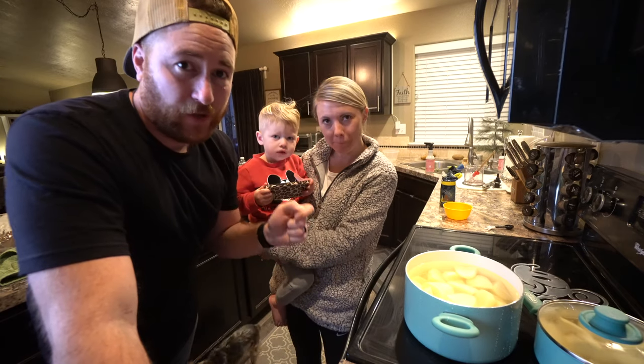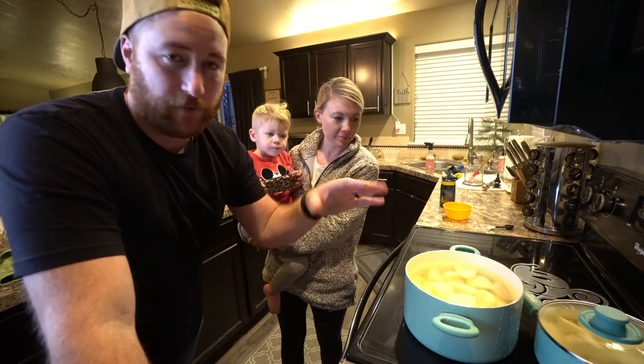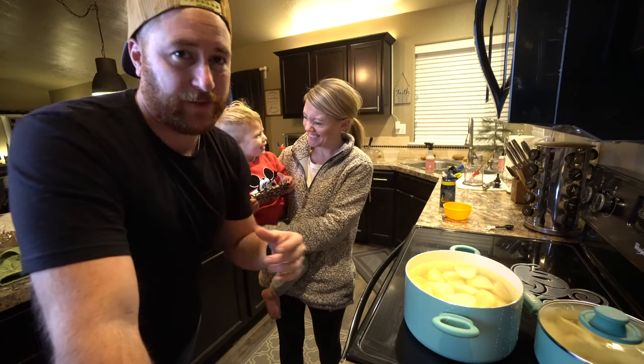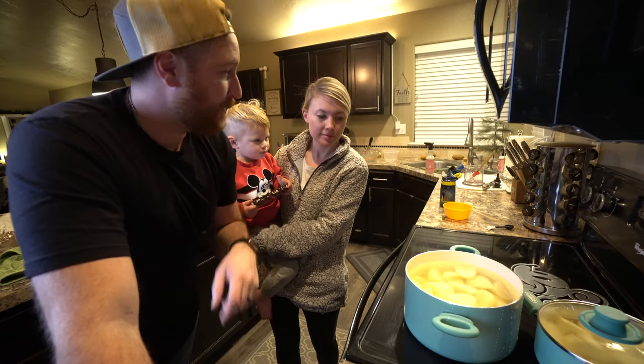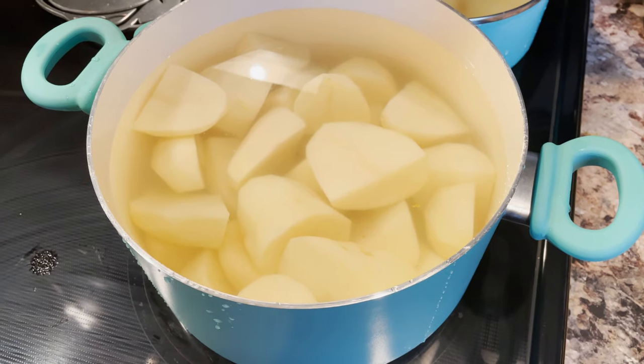Now you fill up the pot — or pots in our case because we don't have a big enough pot — so it covers all the potatoes and leaves about an inch or two of extra water above them. Then you bring it to a boil and let it boil for about 20 to 25 minutes.